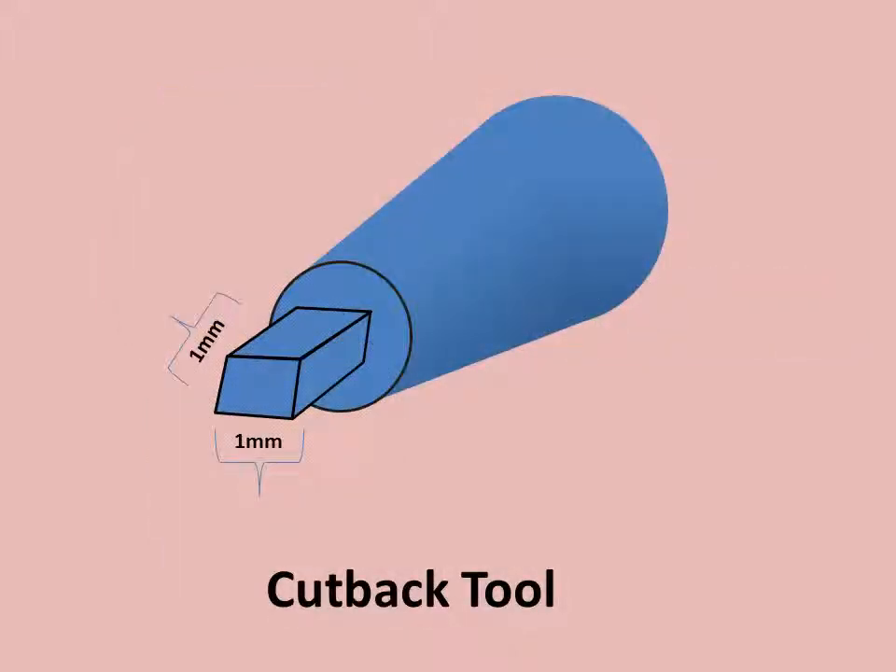The thickness of veneering porcelain should be approximately 1 mm thick. One can easily make a cutback tool from an old instrument, as shown in the diagram, to produce a coping of the appropriate dimension.